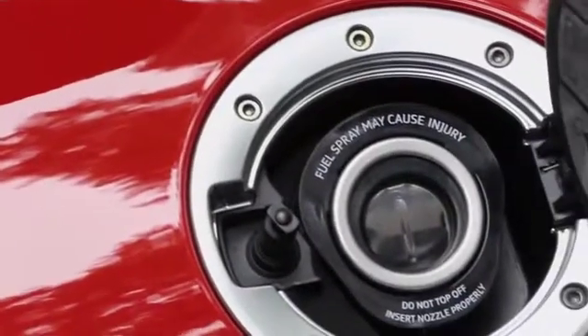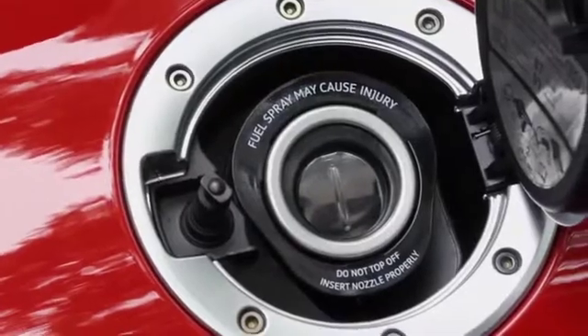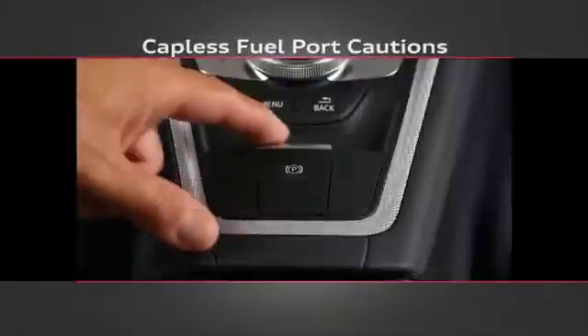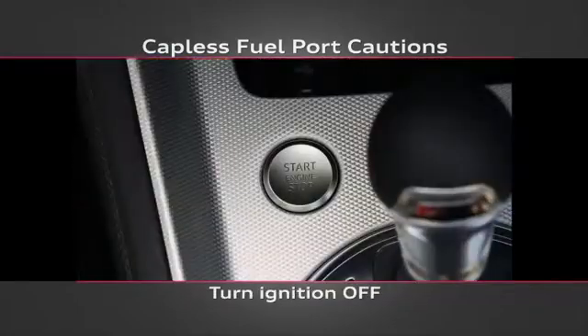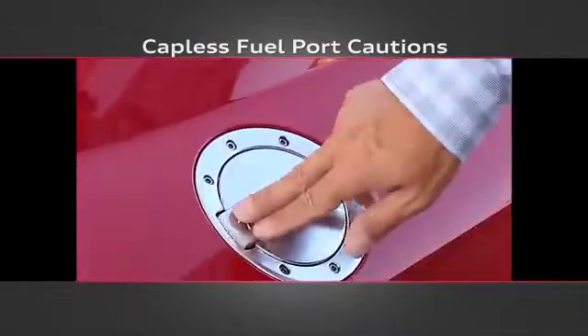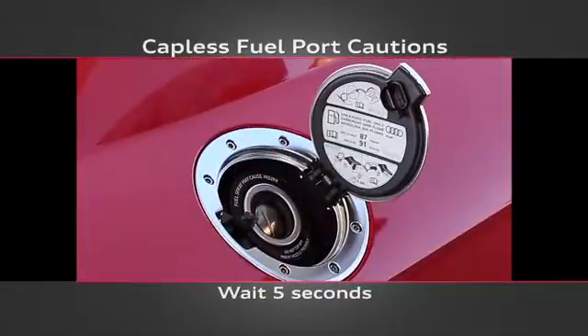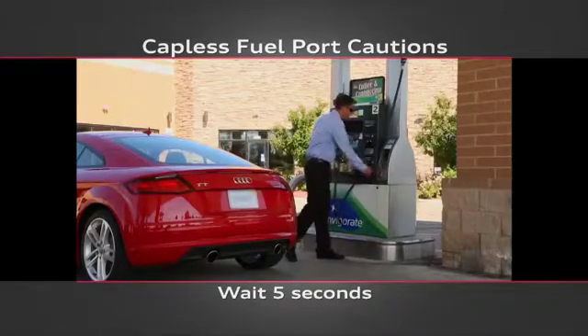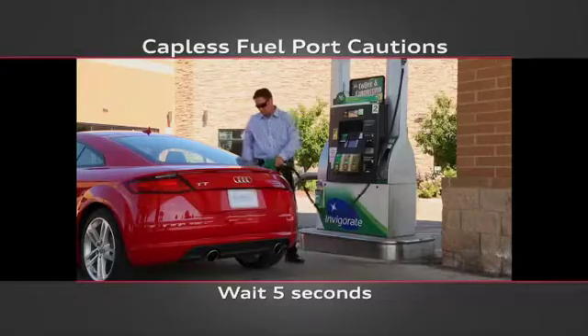There are a couple of important cautions to be aware of when filling the fuel tank with a capless port. First, always put the vehicle in park with the parking brake set and turn off the engine before fueling. Otherwise, the fuel tank will remain pressurized. Next, once you open the fuel door, wait at least five seconds for the fuel tank to depressurize before inserting the nozzle. This can help prevent the possibility of coming into contact with fuel spray or excess vapor.